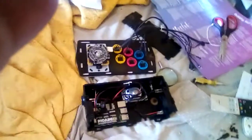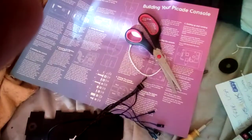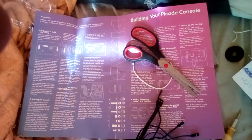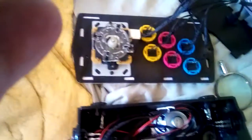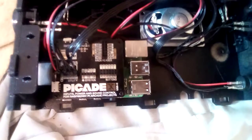I just wanted to show everybody what I built today. I noticed that on YouTube they don't show the new version of the Picade, but the board is totally different.